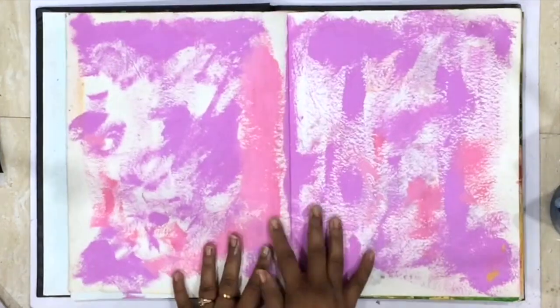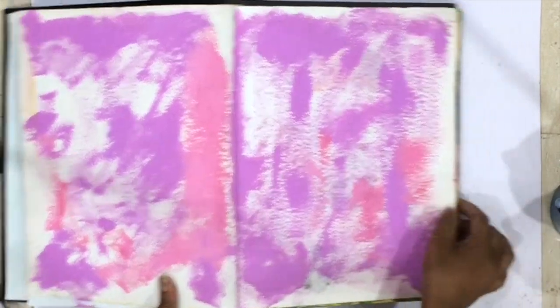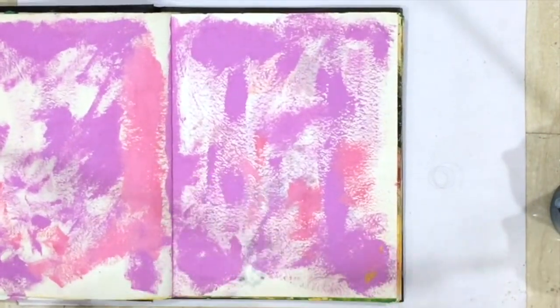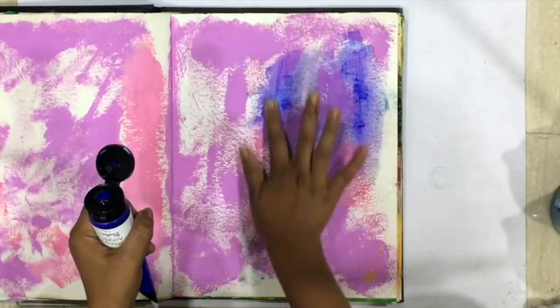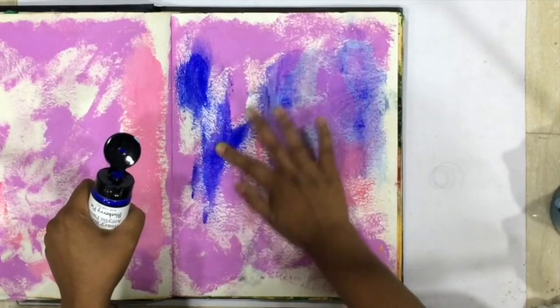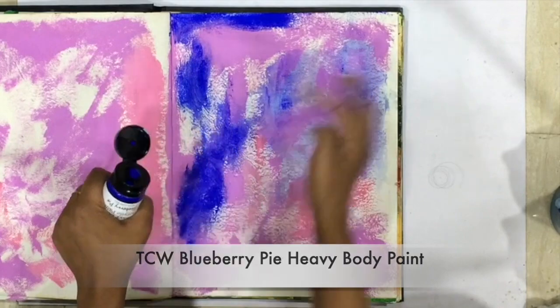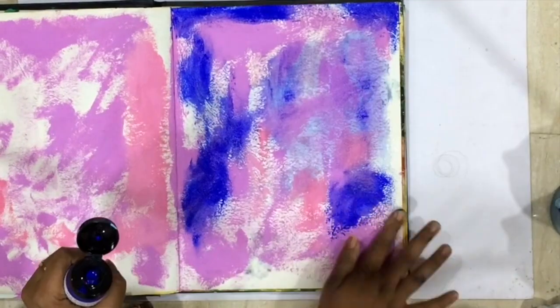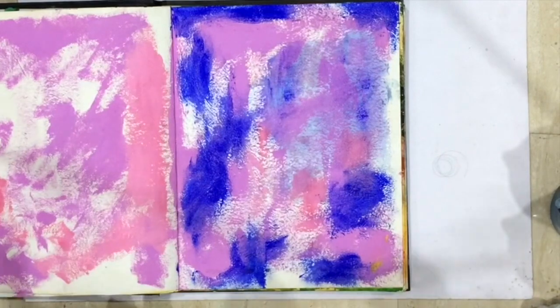I was just kind of going through a creative block and I had some ideas but they were not working out, so I decided to do journaling today because it's just so freeing — you can do whatever you want, you don't have to worry about the perfect shape, the perfect size, the perfect colors. I just wanted to get out of that rut and get creative.